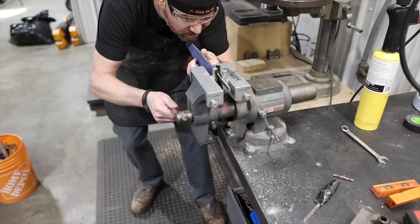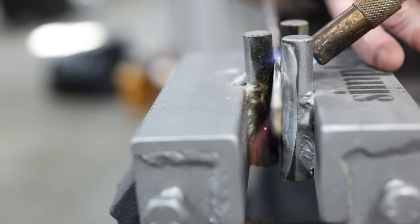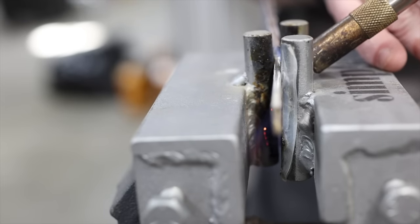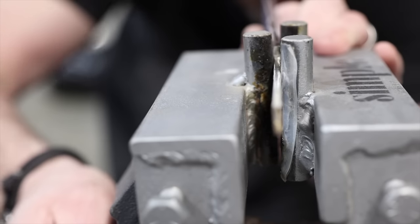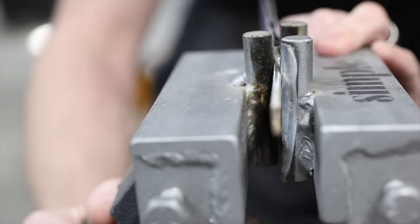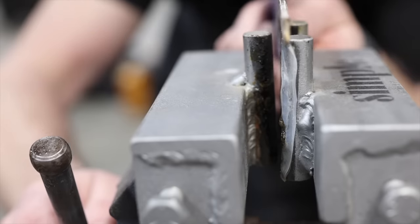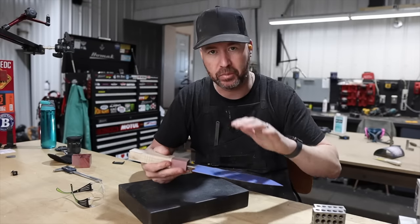We'll go a little bit past and bring it back. Oh my goodness, that is so nerve-wracking, I hate it. Okay, I think we're there — we got it nice and straight. Now we need to true up the block to the blade.